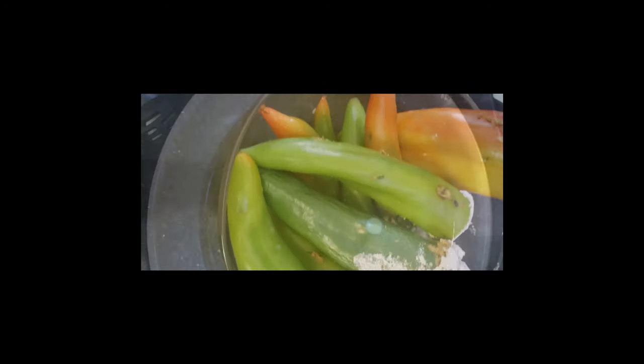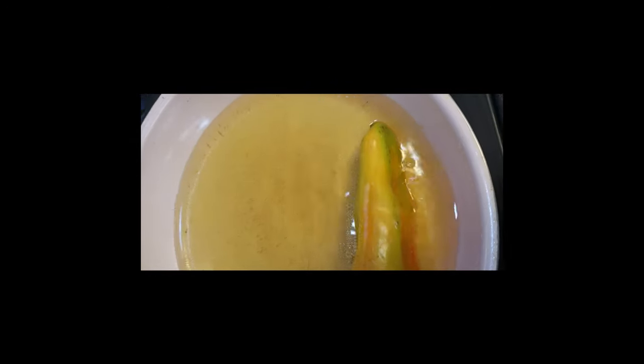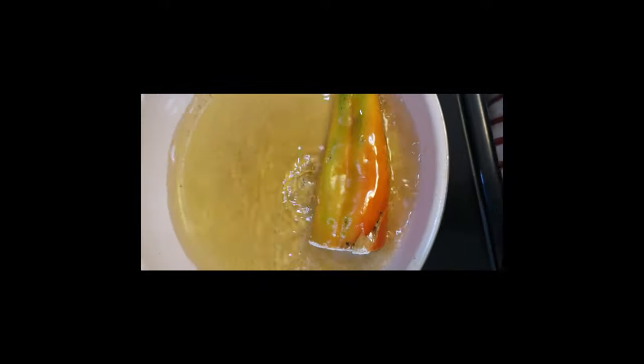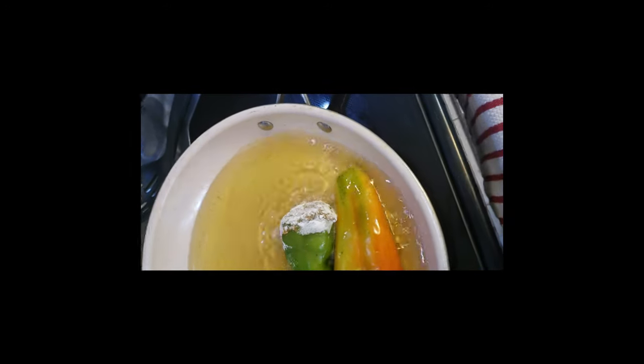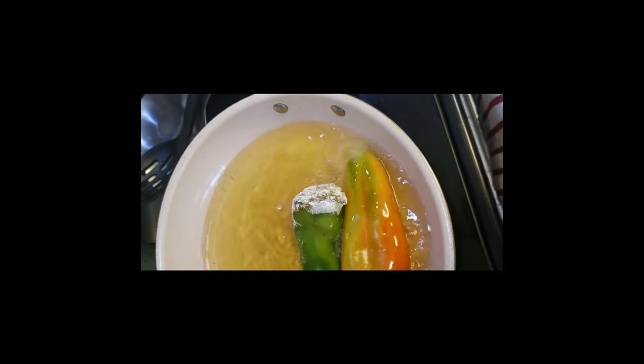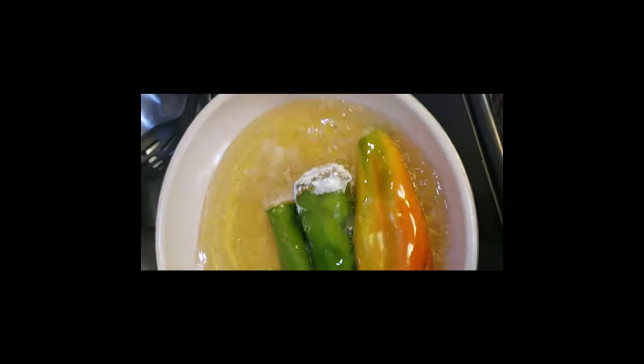To fry the fil fil machi, I'm heating up some corn oil. Because the meat is already cooked, what I need to cook here is the pepper and the egg coating. I'll need probably 3 minutes from each side.